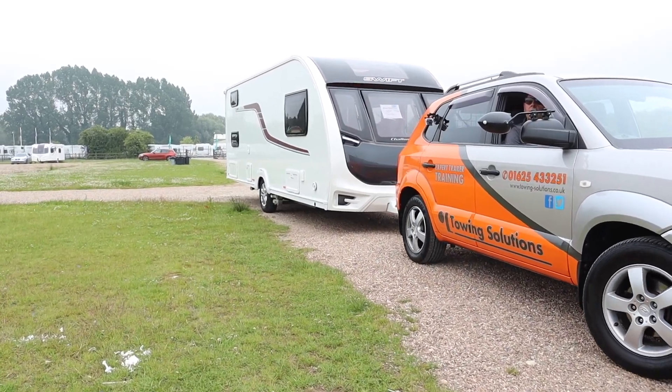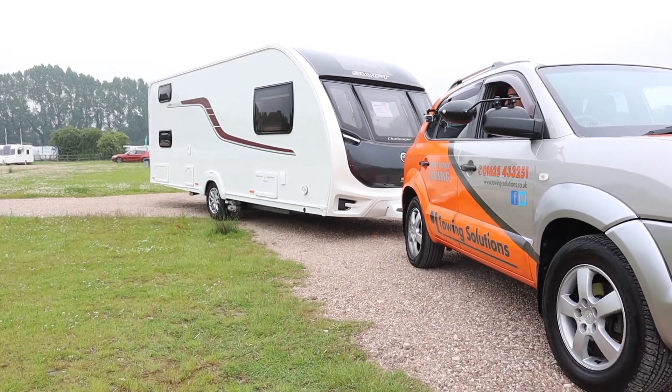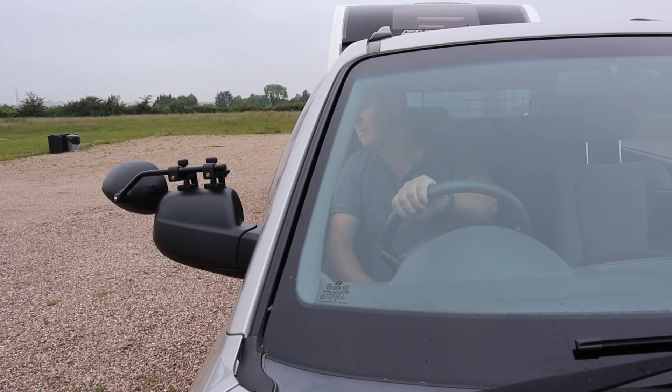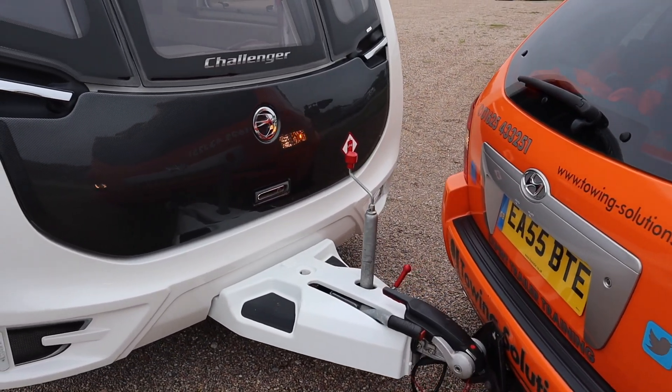With any caravan manoeuvre, the key is speed. If you go faster than snail's pace, it's going to go wrong. When going backwards with the caravan on the back, you steer left to go right and right to go left — that's not normal for us, so going slowly gives you the opportunity to make fine corrections. Small movements of the steering wheel let you judge how the caravan is reacting. Bigger reactions can virtually jackknife the caravan, and if you're going too fast you won't have time to make corrections.